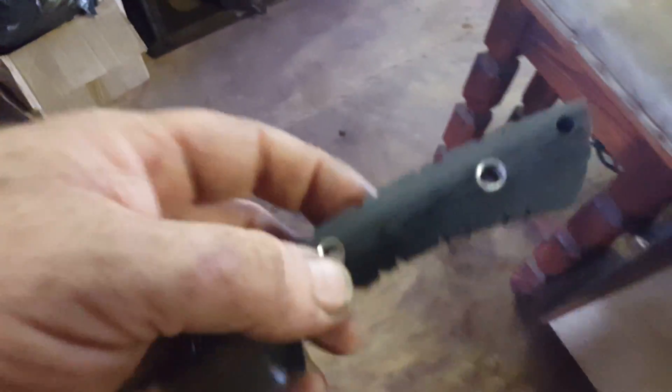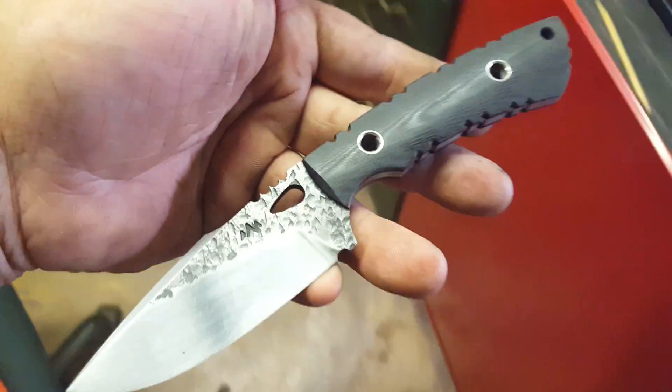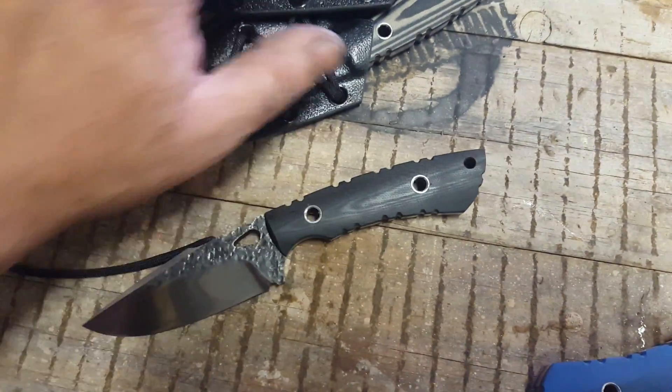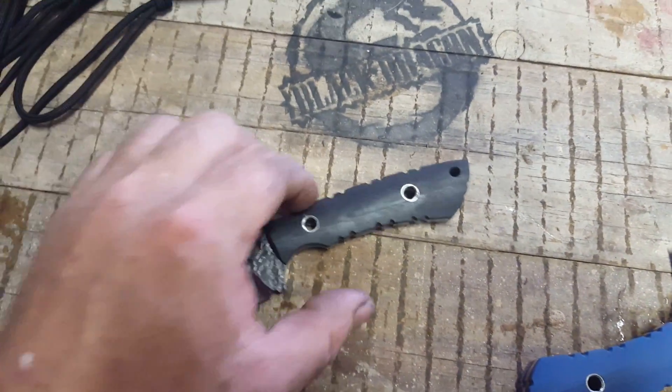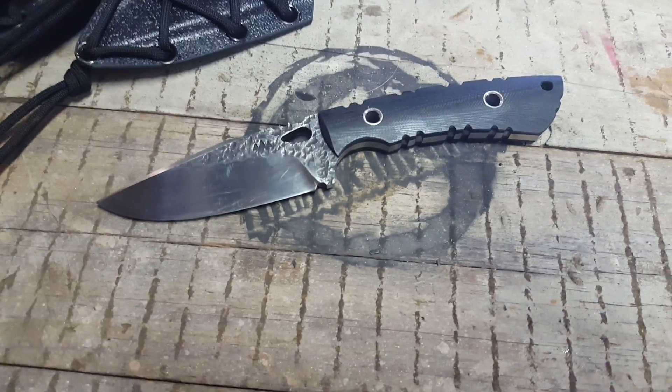So the glue is there to initially just keep the scales in place. Once the pressure is added and it's all glued, riveted up, cleaned up, and the pressure is added, then we rely on a mechanical fit. The glue then becomes a moisture barrier.